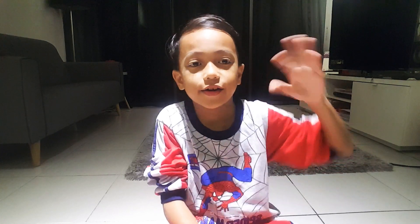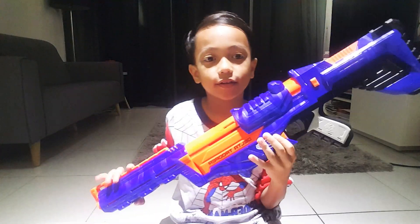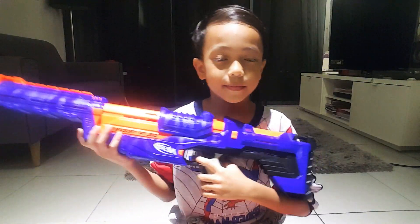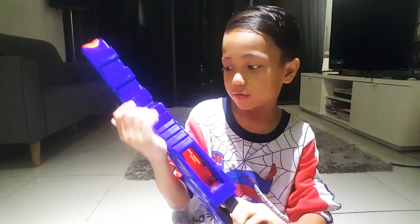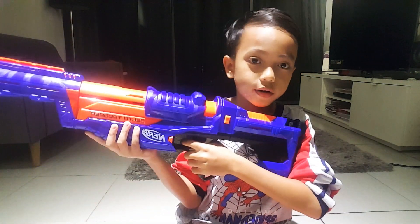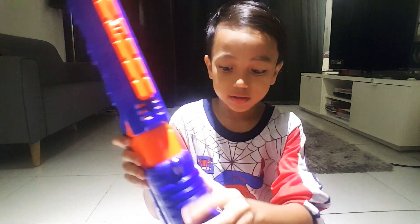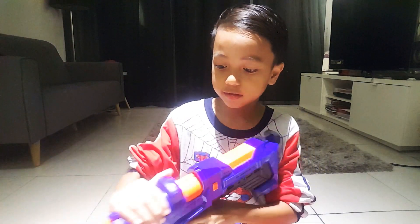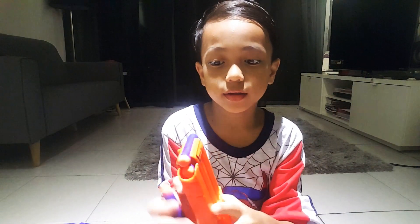Okay, hi all! Today I'm going to review a NERF - it's the Delta Trooper. This NERF, you can swap it. It will give you 12 bullets - you see, 12 bullets.